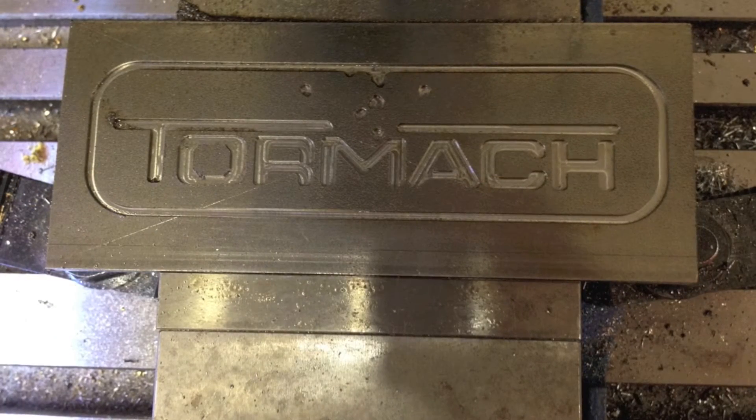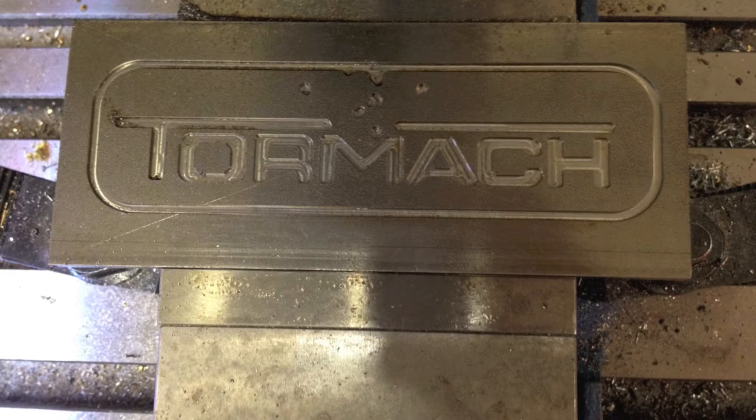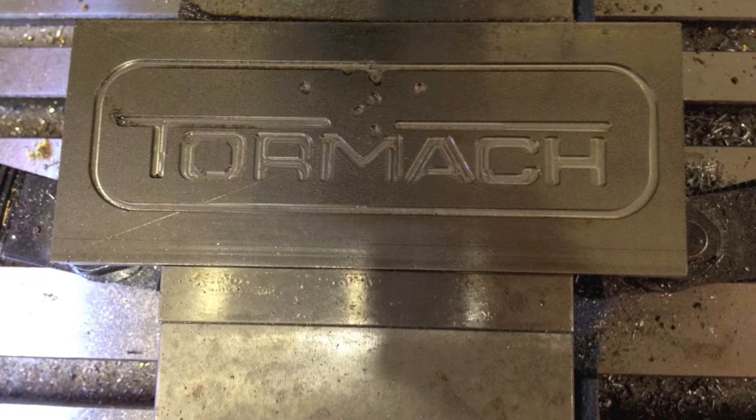Now that the first sequence is done, I'll go back in with the even smaller end mill and clean up the corners and finish the rest of the logo.